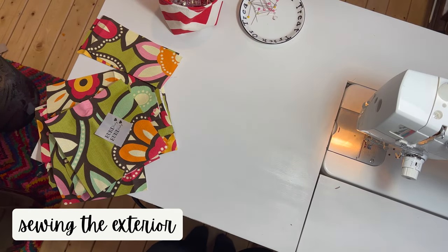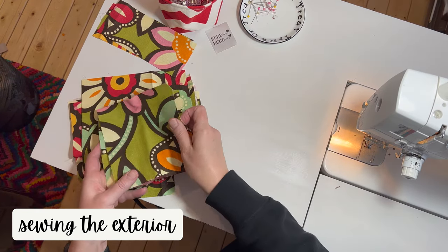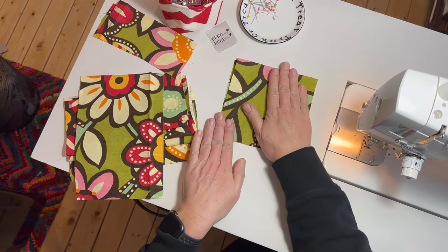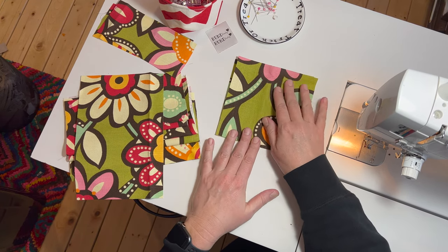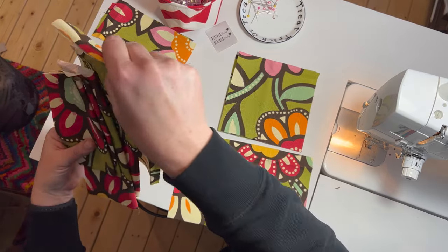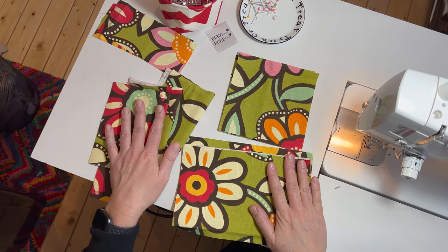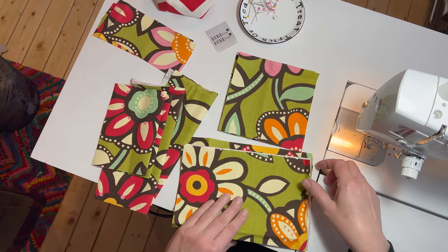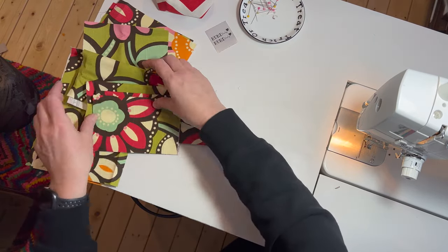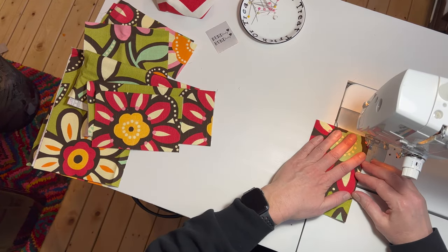So I have all my pieces together. Here are my short side panels. I decided to cut them out of the same fabric. I have my three pieces — two sides, one bottom — and my four outside pockets and my two handle pieces. I'm going to start with my pockets because I like to do a top stitch on them before I put them on the fabric.